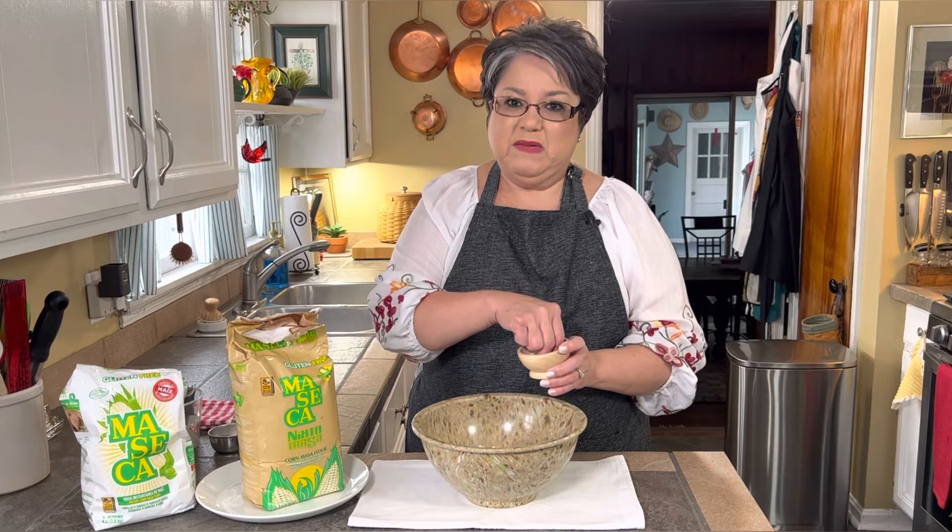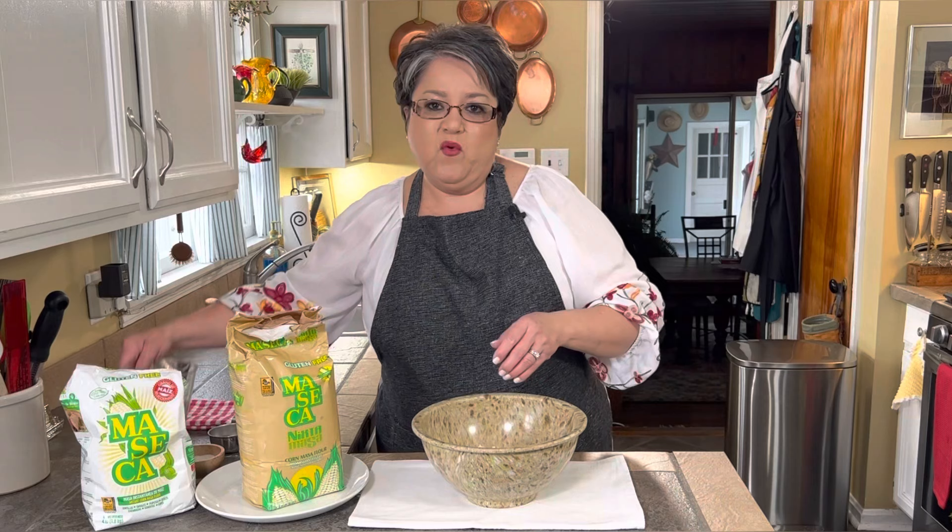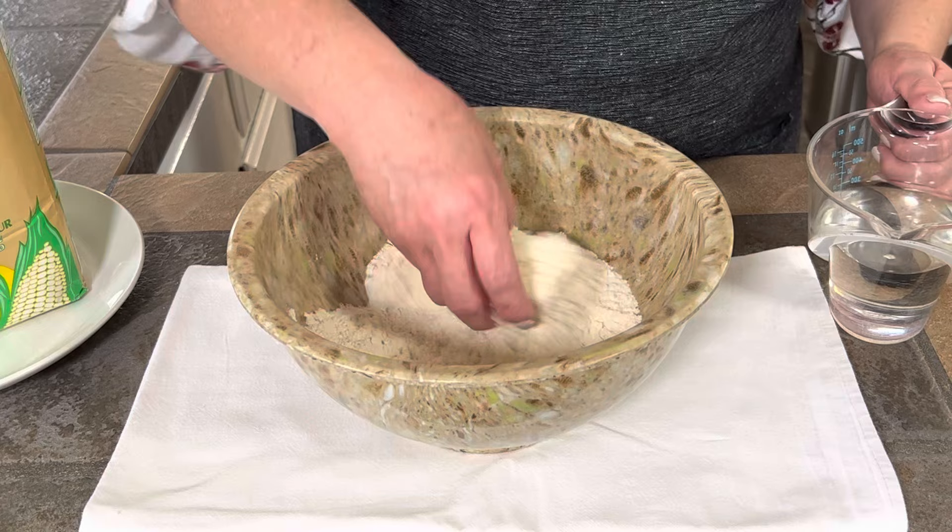I'm going to use a little salt, maybe about a fourth of a teaspoon or a little less. You can put as much as you want but I do like to put a little salt for the flavor. And one and a fourth cups of warm water, kind of like a baby's bottle. So I'm going to start making my dough. I'm going to mix the salt in pretty good — you want to distribute it well.